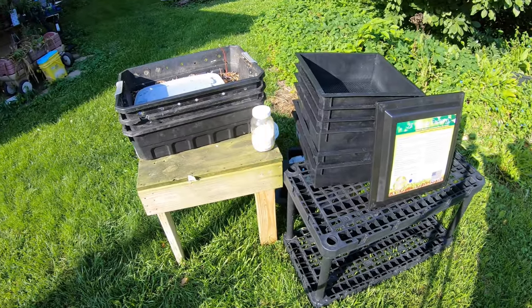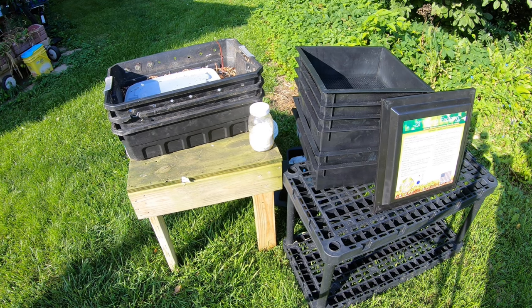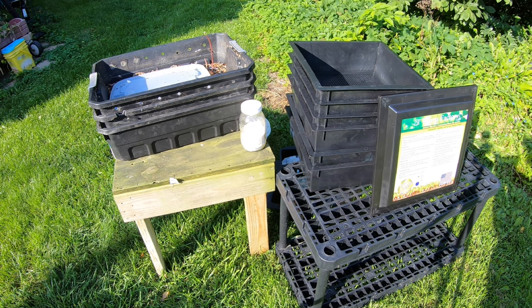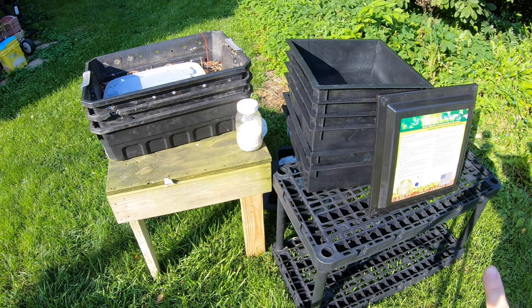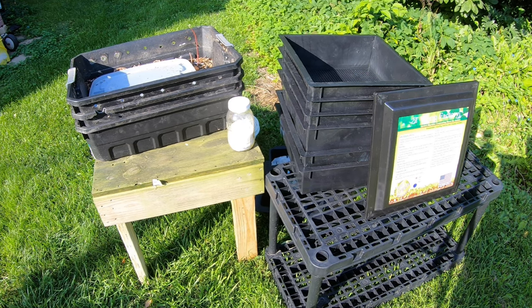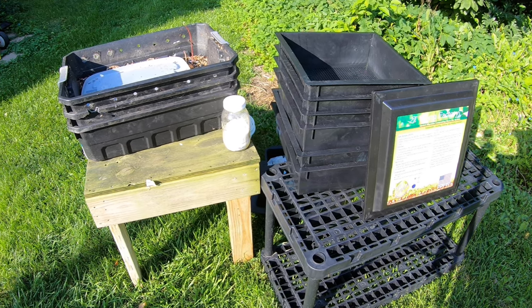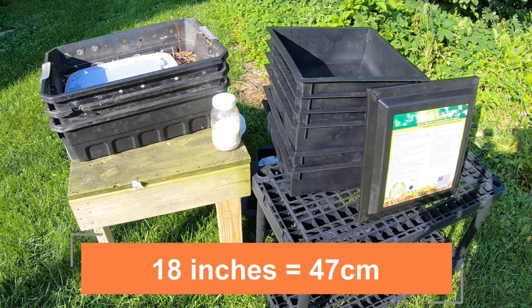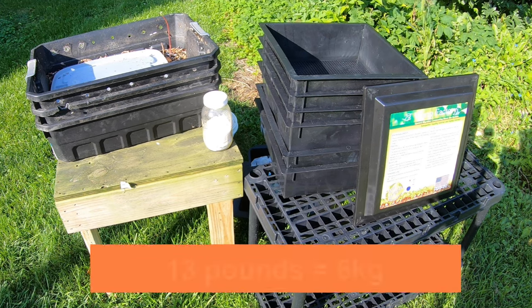Today we are going to take my DIY stacked system that the Red Wigglers are in, and we are going to — wait for it — be transferring the population in progress with the food embedding to a brand new fancy Worm Factory 360. It came with four trays, but I went ahead and ordered two more, which is the maximum you're supposed to have. It will have a smaller footprint than the DIY system at only 18 inches square, and when full, each one of those trays should be only 13 pounds.